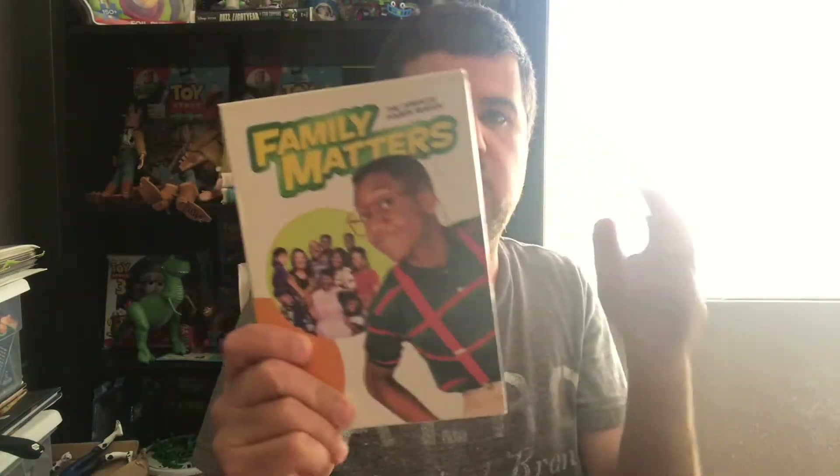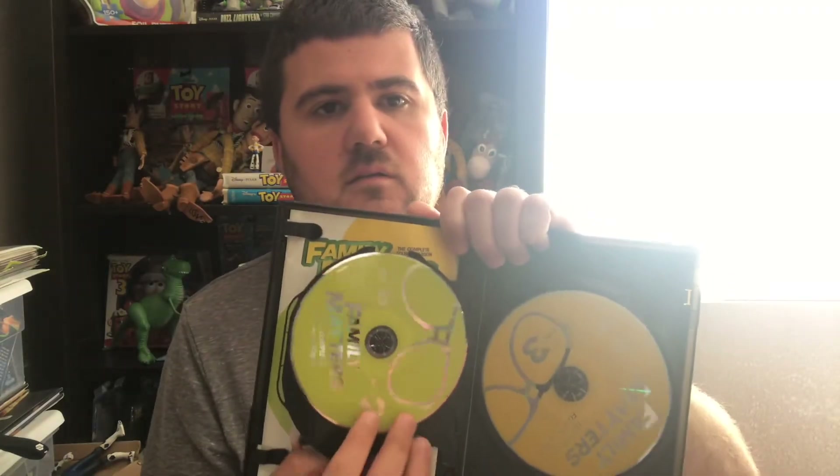You might see season four here — the front, the side, and the back. Here's the DVD itself, it's pretty much the same. This is the book cover, and here's the insert right there — the episode list. There's disc one, disc two, and disc three.